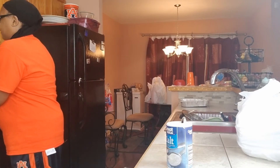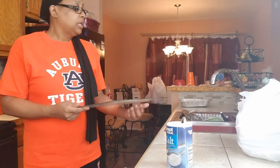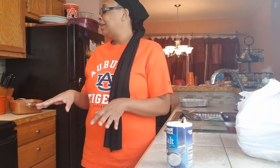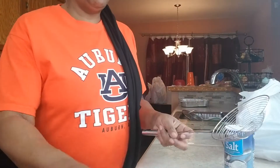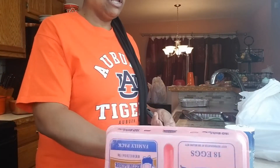We're gonna put all these potatoes in here. Right now I have it on high heat because I want it to go ahead and cook. Once it starts boiling I'm gonna turn it down and let it cook at about medium-six — it'll take about 30 minutes at the most. I don't want my eggs to bust, so we're gonna need at least a good six to seven eggs.